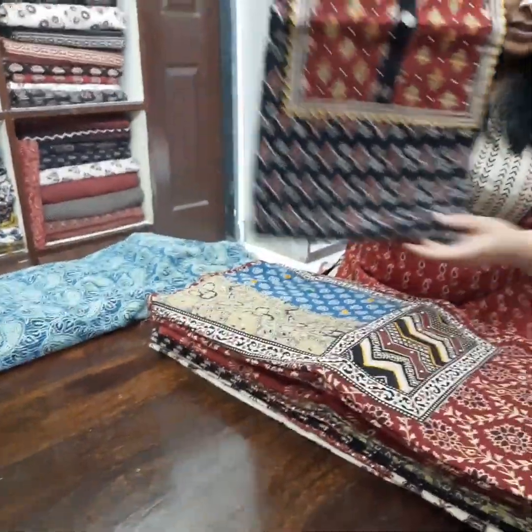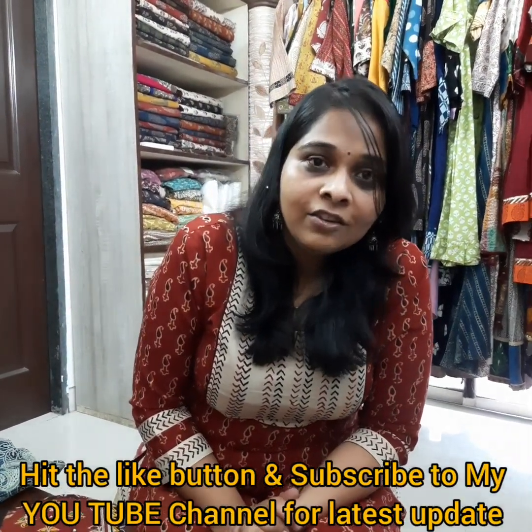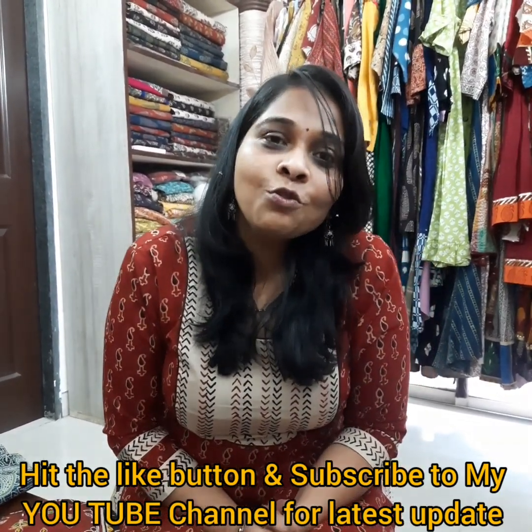Hope you like the collection. This is what we bring something special for you people for this summer, especially for the Ajrak lovers. You can subscribe to our YouTube channel — Studio Sui Dhaga by Anuja Jain. For the latest updates, follow us on Instagram at studio_sui_dhaga. Thank you so much.